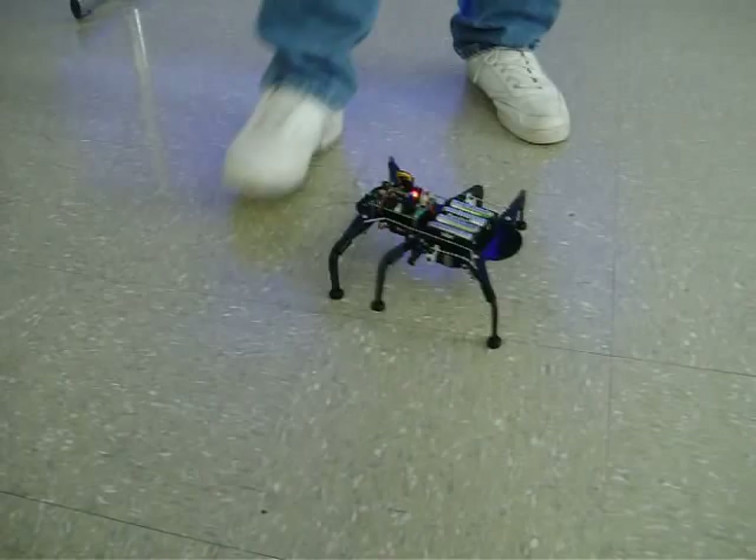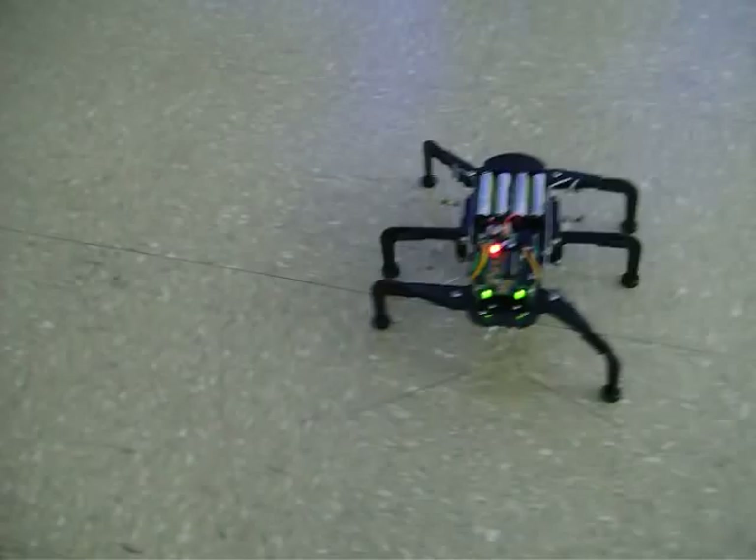Now he's autonomous — if I hit something with his feelers, he'll stop, back up, and go around it. We can also add an IR proximity sensor too.